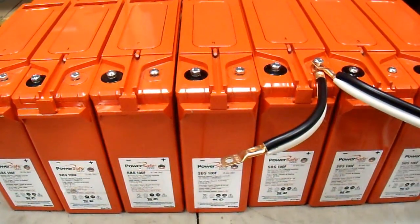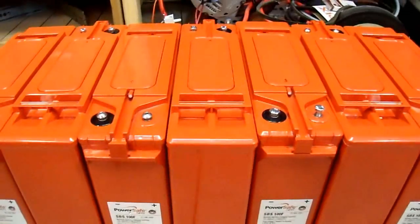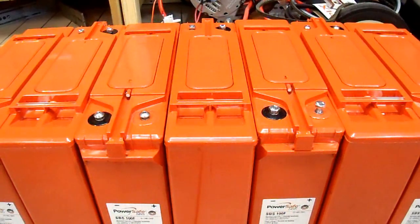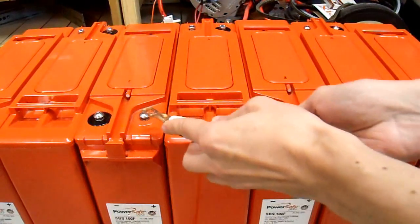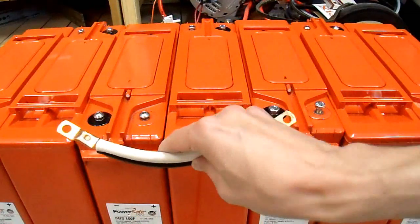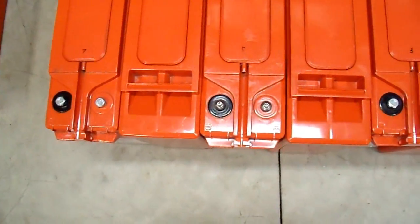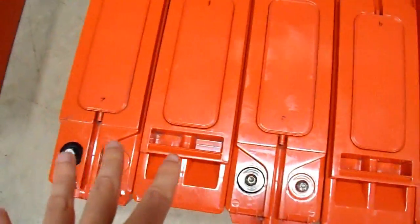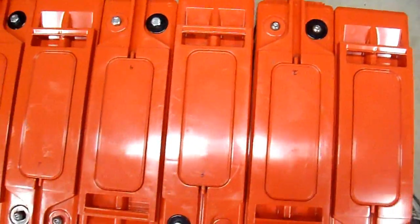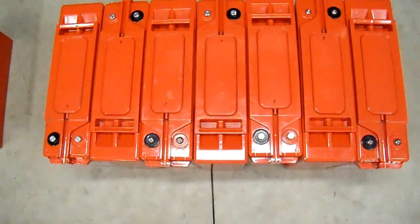Instead of the original configuration, I took every other battery and reversed its direction. Now I think I can put these cables on safely because there's nothing here to short out. I can take a cable from positive to positive — no problem — and another positive to positive on the other side with plenty of room. I can do the same with the negatives. This arrangement keeps everything nice and compact, gets around the nasty shorting issue, and lets me run cables across both sides. I think that's how I'm going to set this up.